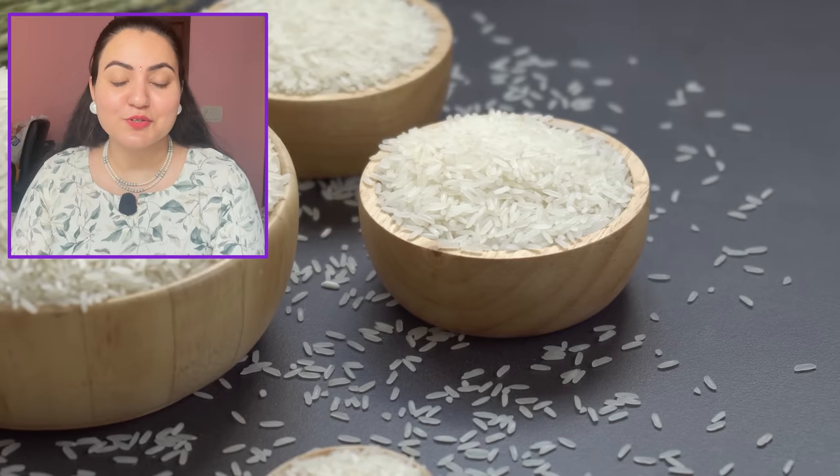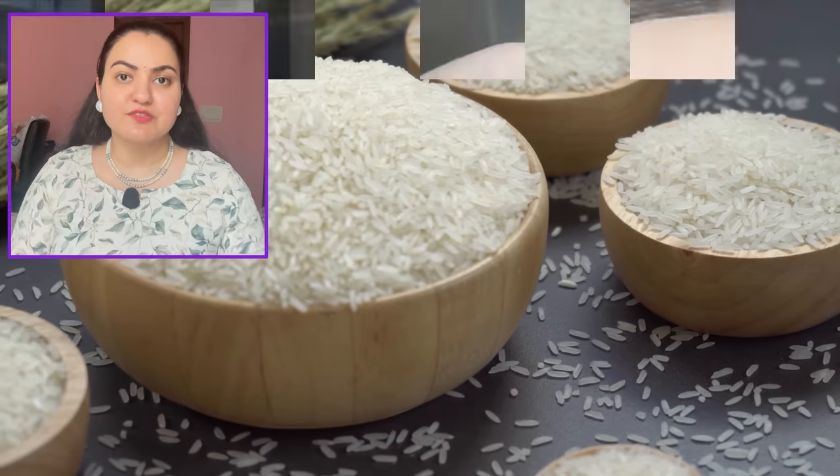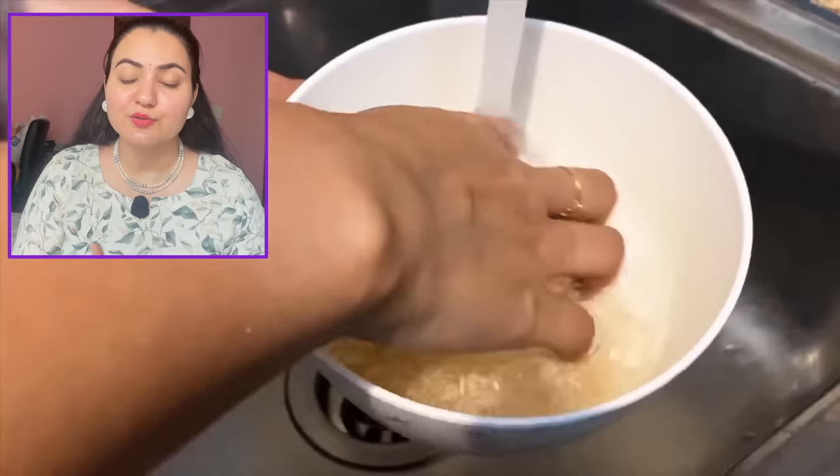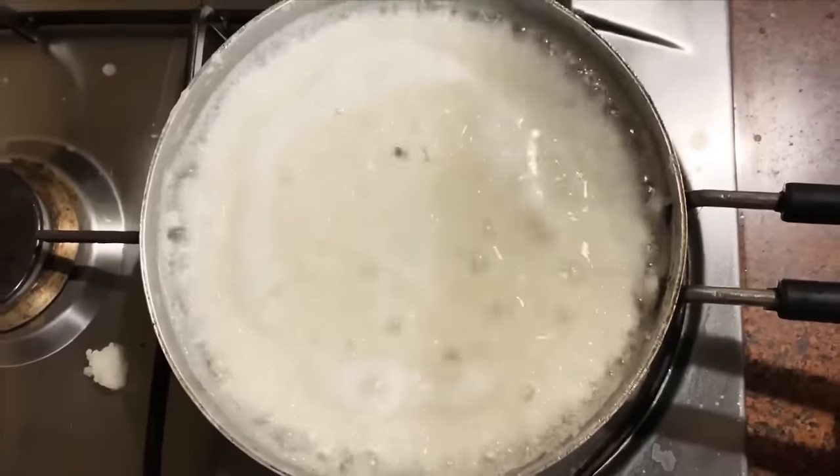Step number one is taking one third cup of white rice — yes, the one that you eat. You don't need to be specific about which variant; whichever you have, you can use it. Wash it properly and do not discard the water down the drain — it's an amazing nutrient for your plants. For the washed rice, add approximately one glass of water and let it soak for some time. Then you're going to cook it — one glass of water for one third cup of rice isn't sufficient, so you'll add more.